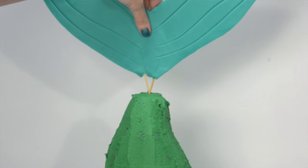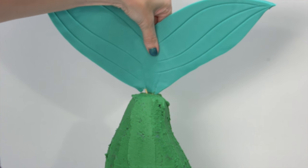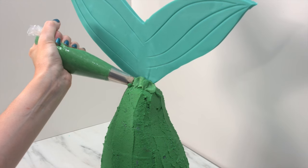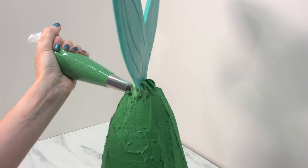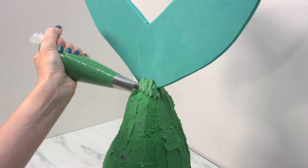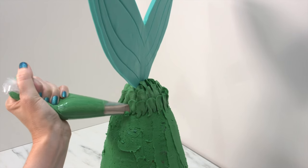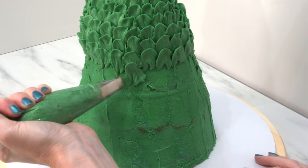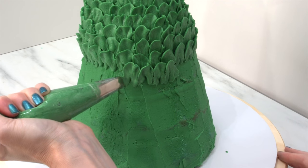Pop the fin straight into the top of the cake. Then I grab a piping bag with a Wilton 125 piping tip — it's a large petal tip that I use a lot. It's the same technique as the petal wedding cake I did a couple of months ago. It's a really nice easy movement, rocking back and forth and just looping around.